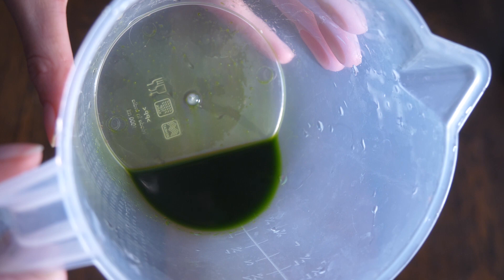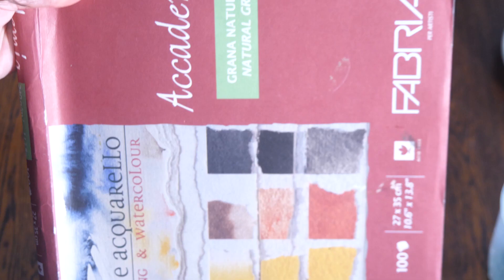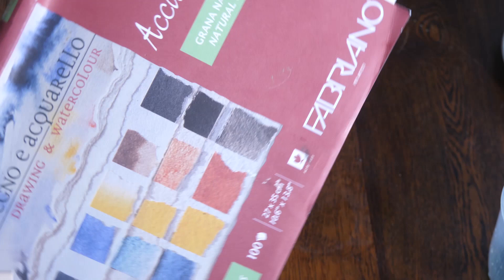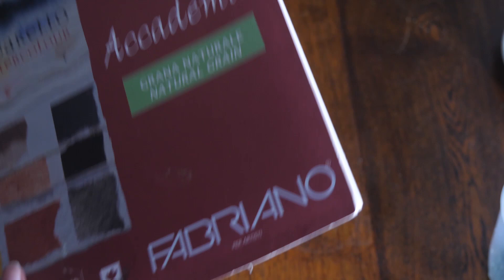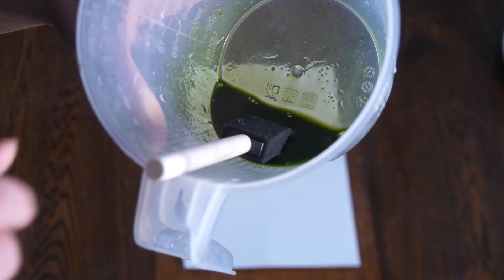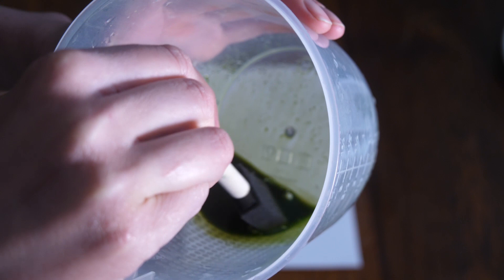This Fabriano Academia paper is really good — I use it for cyanotypes but also for anthotypes and salt printing. If you're looking for a good paper, I highly recommend this one; otherwise watercolor paper works really well too. We're going to take this green liquid and use a foam brush or any other type of brush to apply the emulsion onto the paper. It's really easy — just get a bit of liquid on your brush and coat your paper.